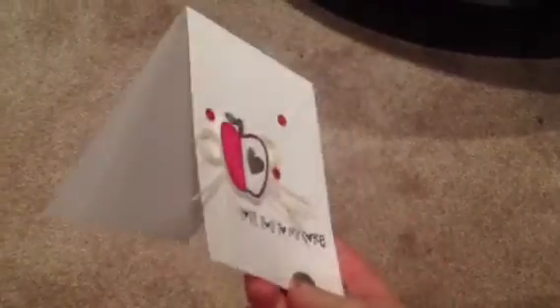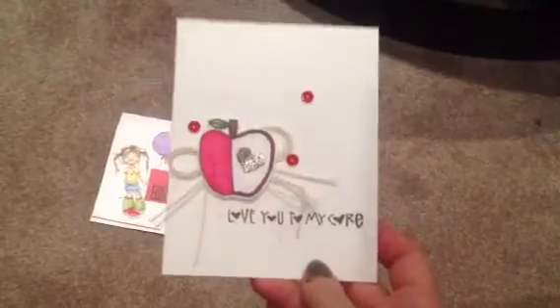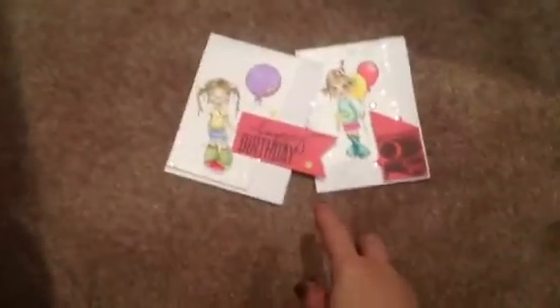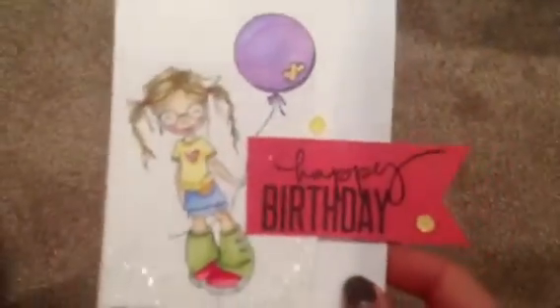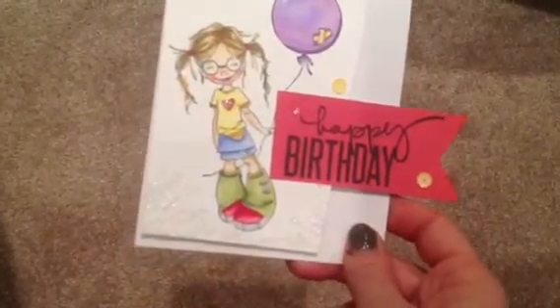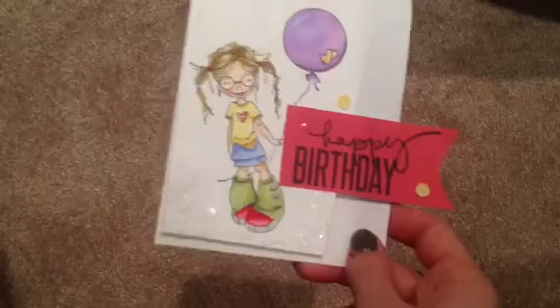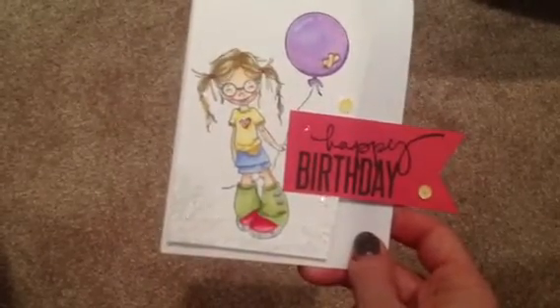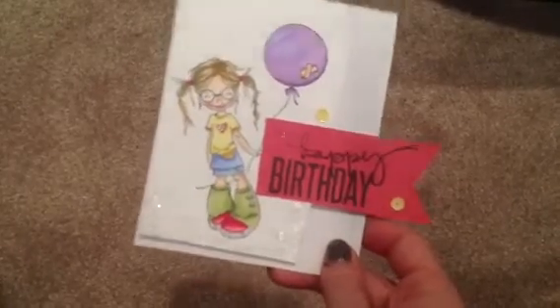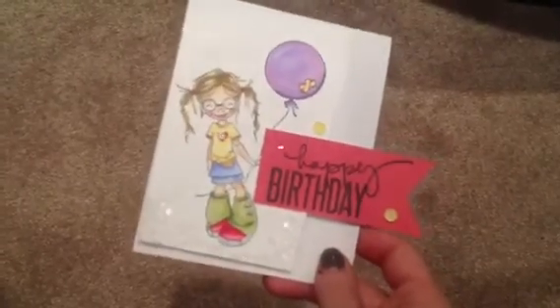This card is on the 120-pound Simon Says Stamp cardstock, which I recently bought and love. The next two cards are my new obsession — they are Saturated Canary images. I'm using the iPad to record, so sorry if I'm taking you on a bit of a wild ride. I colored her and she's super cute. I have some cute little birthday girls with birthdays coming up, so these are going out to them.